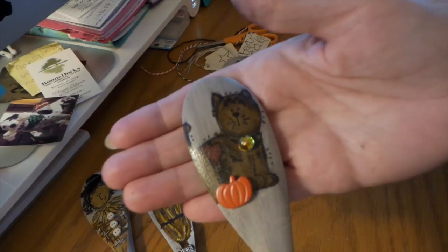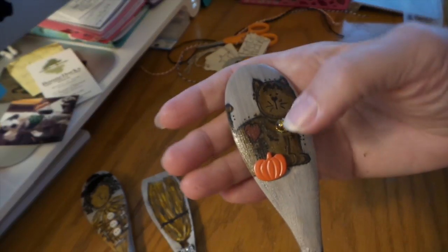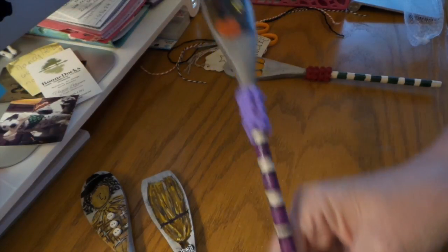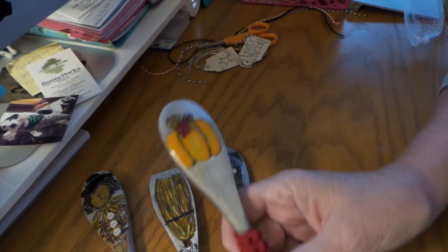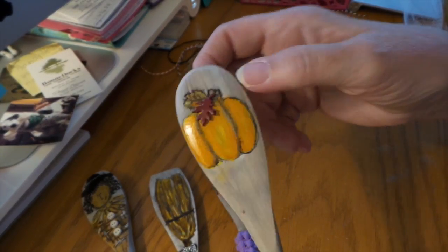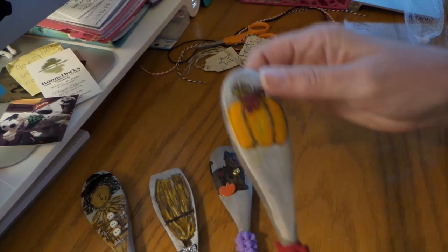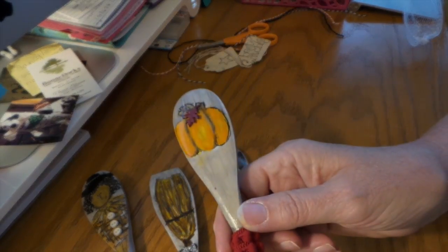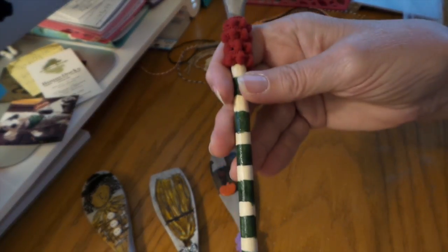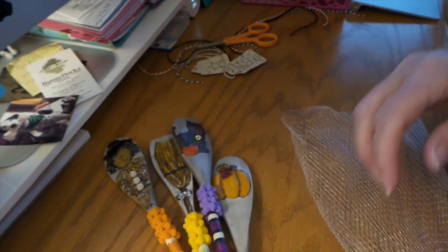A little patch, and then he got purple dingleberries and purple stripes. And then I added a pumpkin with a leaf. The leaf and the pumpkin are brads — I just cut off the pinchy things. So these were really fun, super fun to make. I'm going to put these in the bag that the spoons came in.